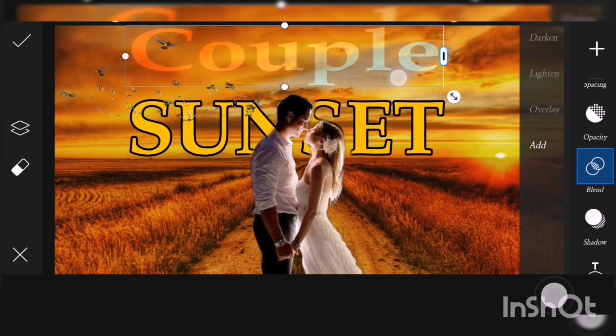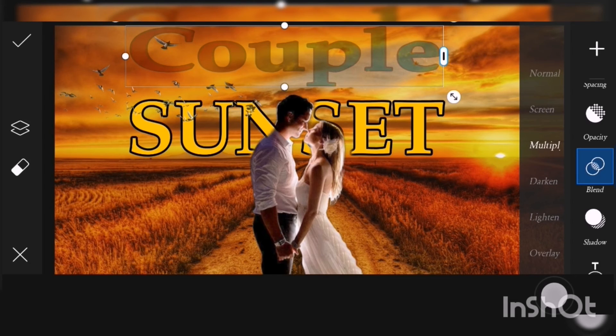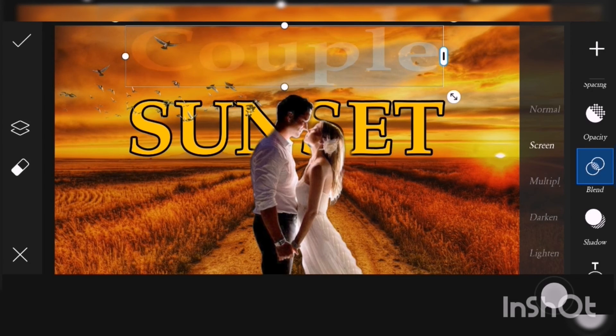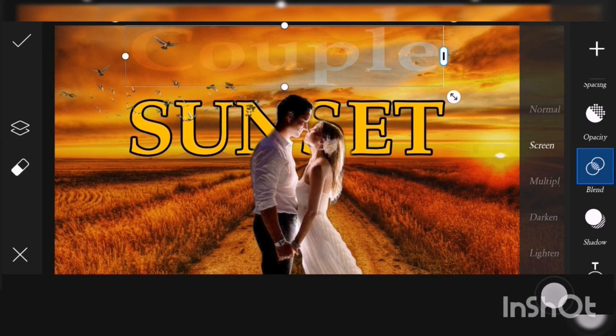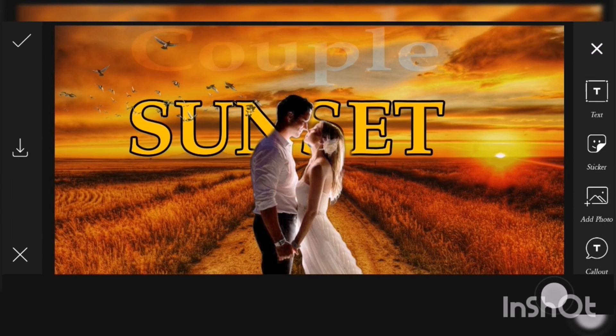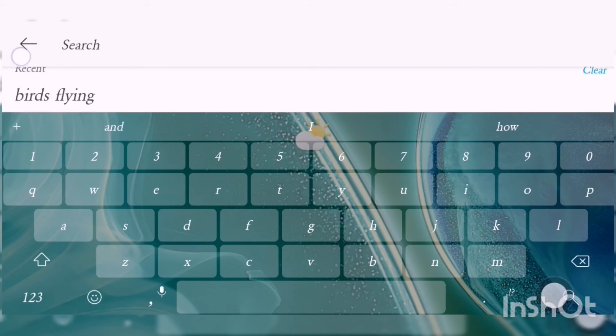So this is our couple text and I'll place it above them. You can change the blend mode — multiply, screen, darken, lighten, and more. I'll just put it like this. Then go to Discover again and search 'birds flying.'